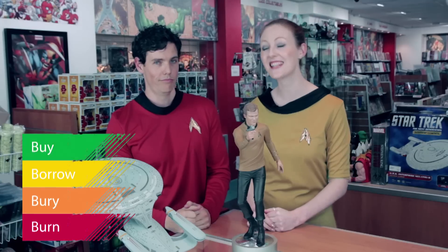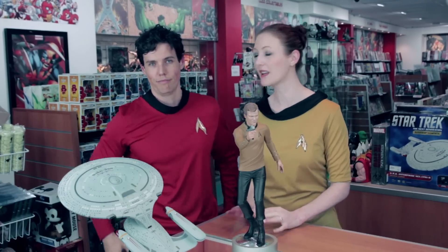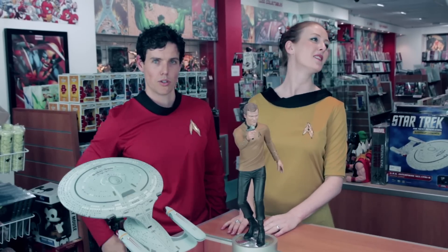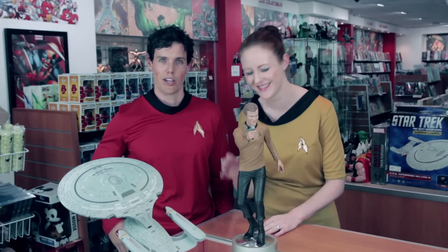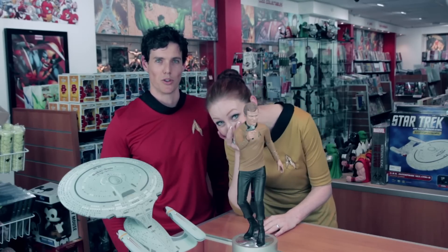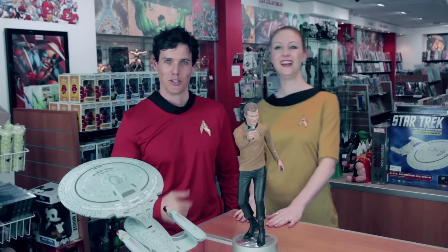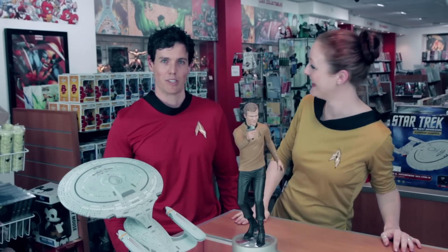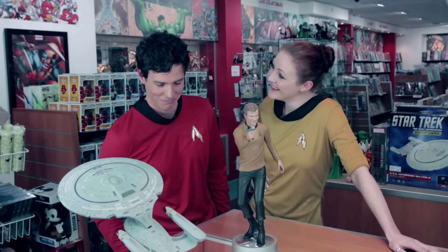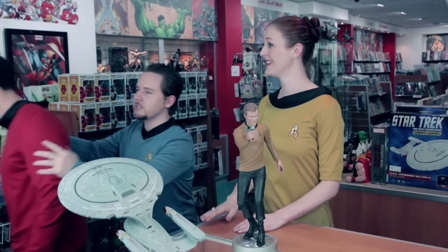Make it so. That's Next Gen. Engage. No, that's not Kirk either. Tea, Earl Grey, hot! How do we turn Ray off? The hosts descend into a string of mixed-up Star Trek quotes — "Make it so," "Engage," "Tea, Earl Grey, hot" — in a comedic spiral, before finally trying to wrap things up with promises of tea.